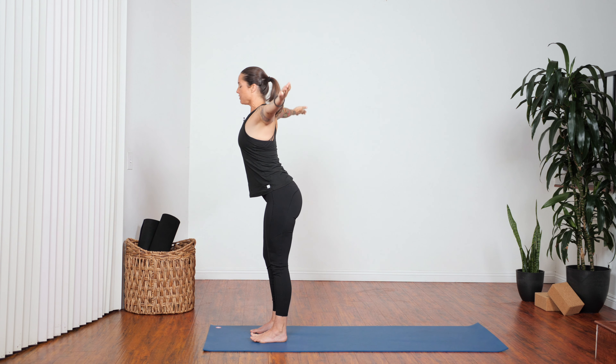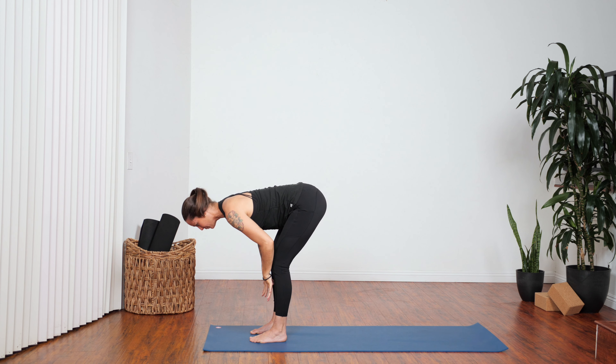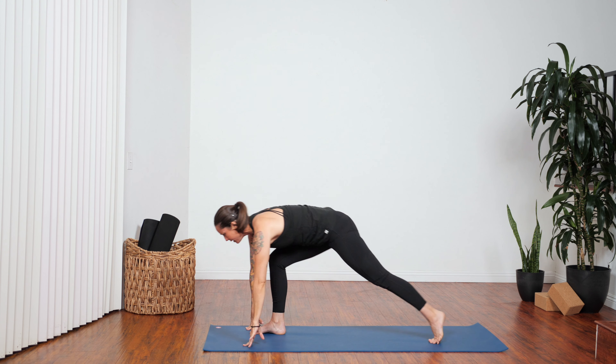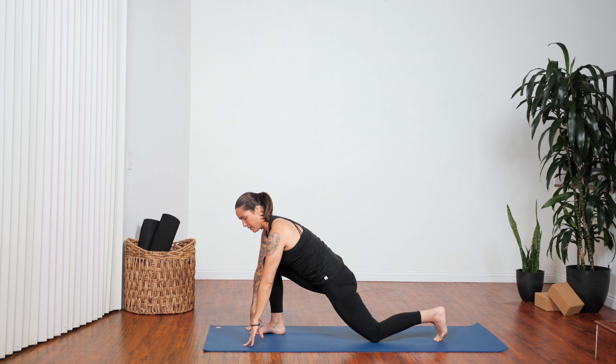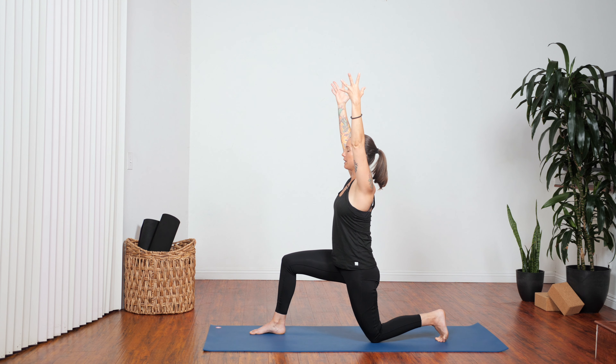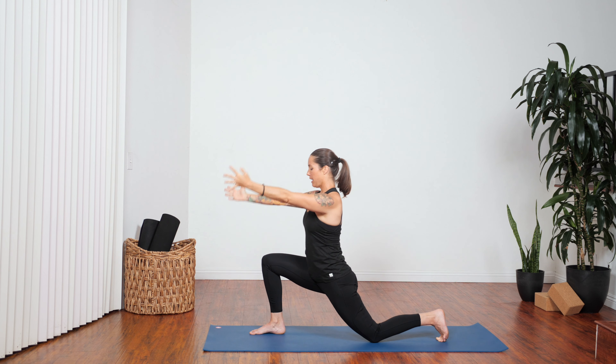Inhale, come up halfway, crown of head forward. As you exhale, take your left foot back, knee to floor. You can have the back toes curled if that helps stabilize your knee. Arms overhead. We're pressing the sacrum forward — that's the part of the spine just above your tailbone. Draw up through the pit of your belly and your pubic bone, and actively lift out of the sides of your waist. Next breath out, hands down.